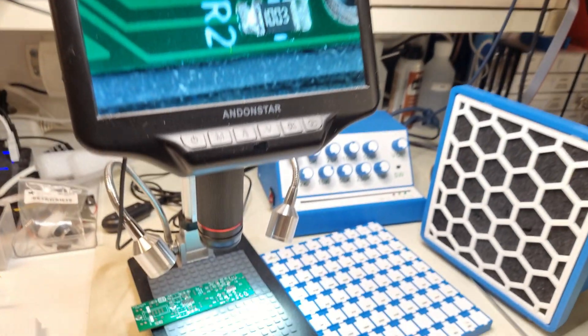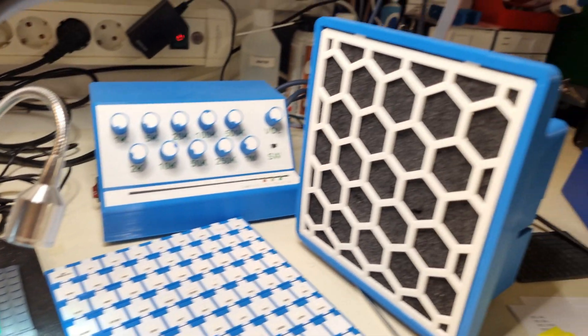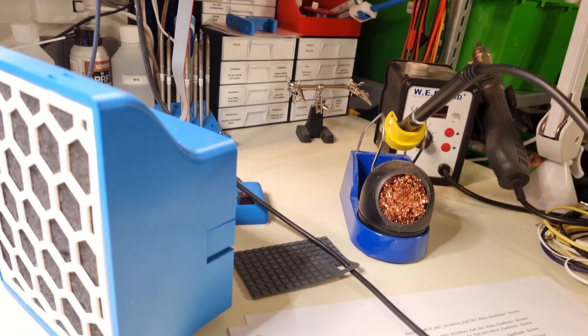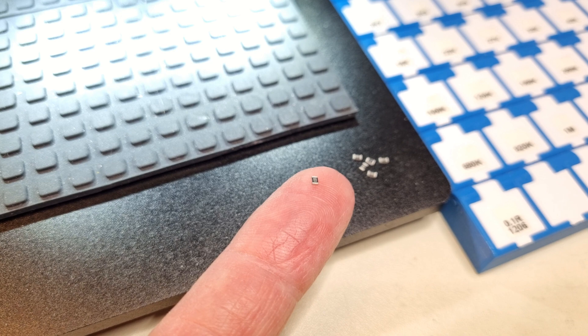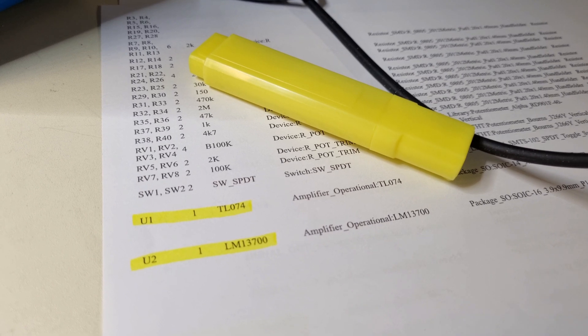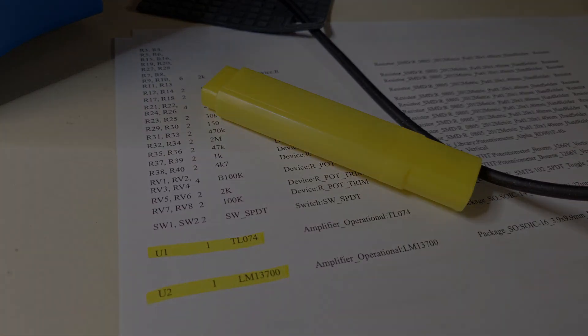I started the build by hand soldering all the SMT components to the component side of the PCB. You can do this in any order, like lowest component first, but I prefer to solder the discrete semiconductors and the ICs first, and continue with the capacitors and resistors after that. I also use a marker pen and a printout of the bill of materials to keep track of which components I have soldered already.